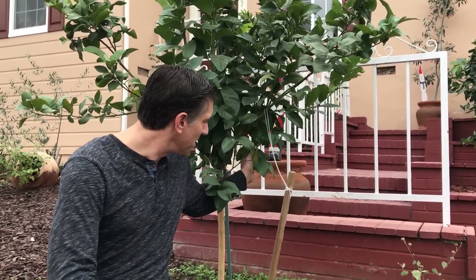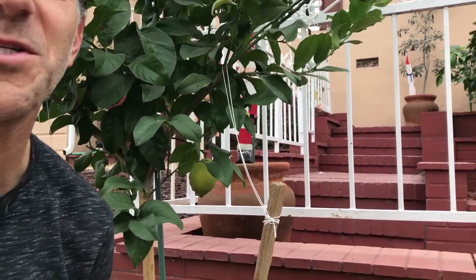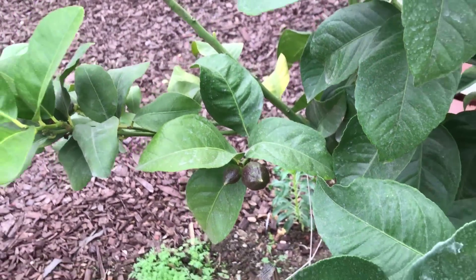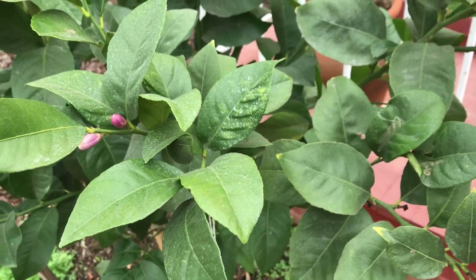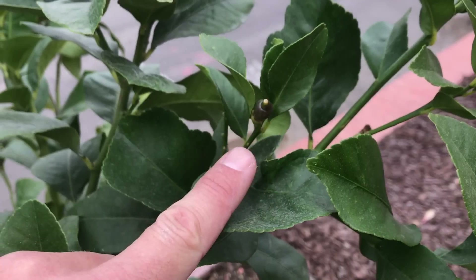Over here is another Eureka lemon tree — the standard variety, which will grow at least 15 feet to as much as 25 feet. I just installed this earlier this year as a small plant and it's already grown at least eight to ten feet. In just the first year's growth, we've already got a lemon right here — zoom in and check this out — as well as flowers and little fruit throughout the plant. Here are some younger fruit, a pair of them right there, and more blossoms, and then just below a blossom, the young fruit.